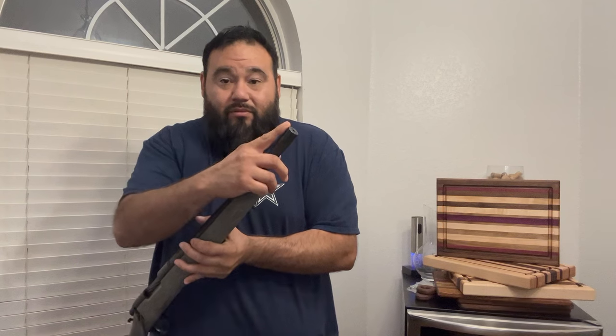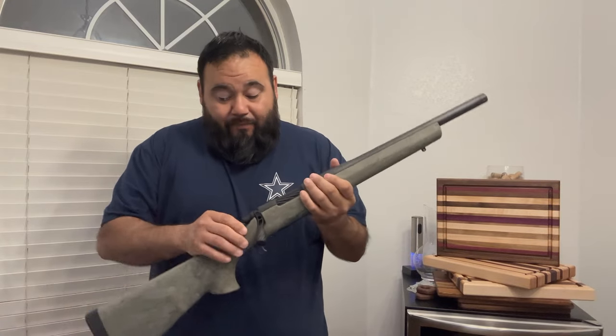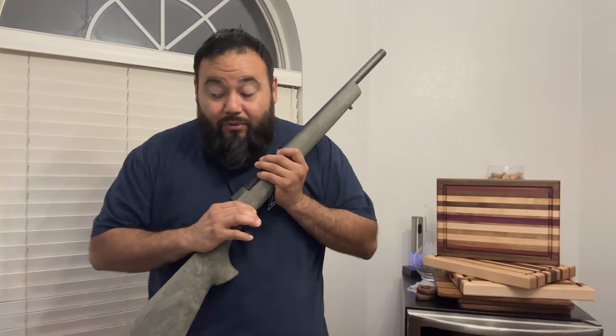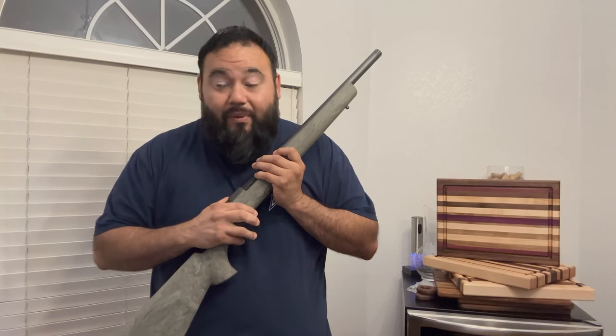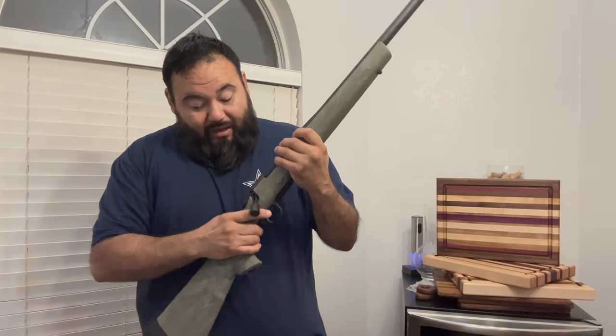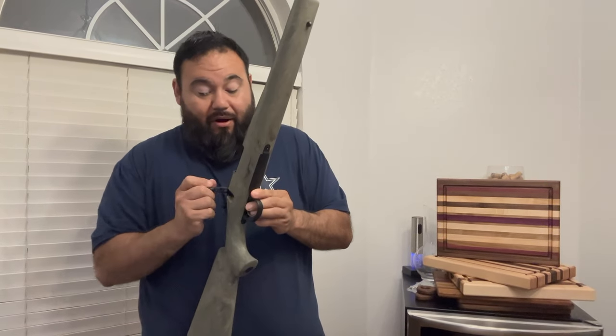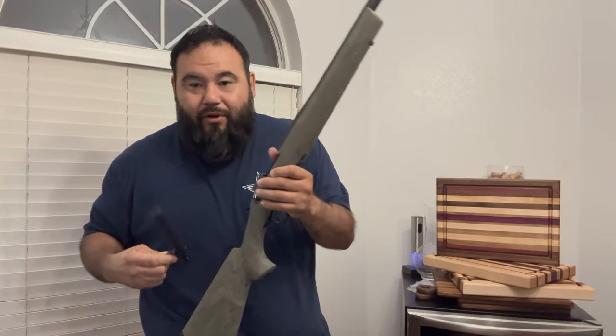The Remington 700 SPS Tactical in .223 comes with a threaded muzzle and a bull barrel — 16 inch. I wanted something small and lightweight. The reason we went with the fluted compensator to attach the suppressor is because we are going to be using a fluted barrel and a fluted bolt.